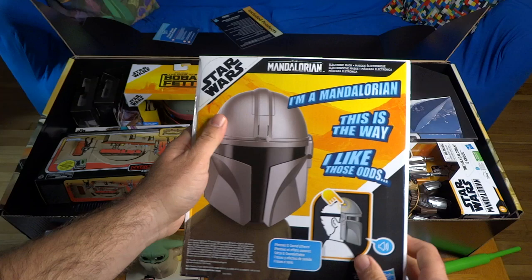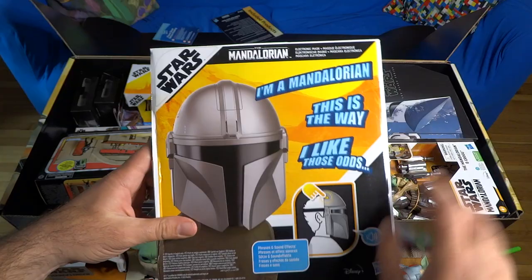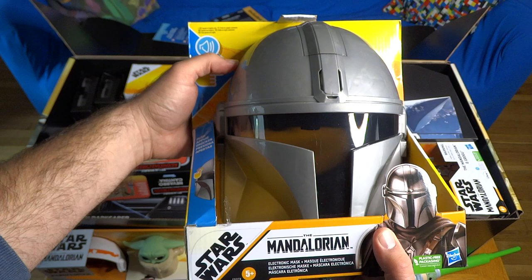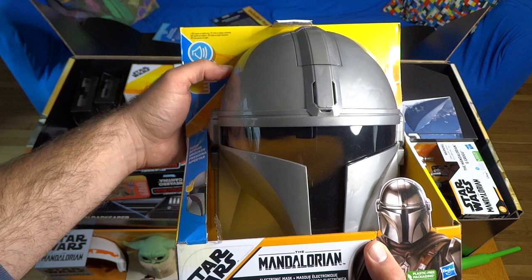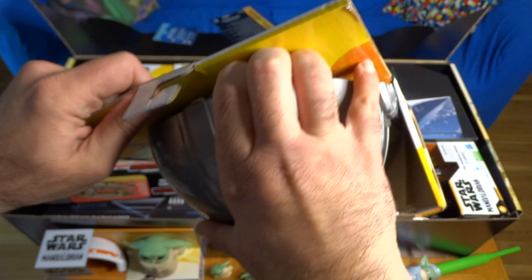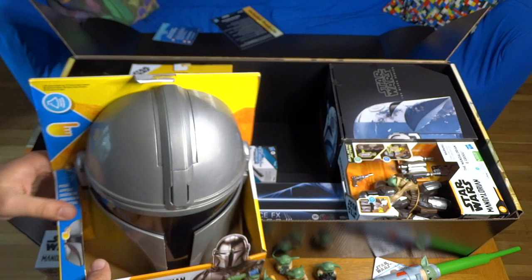Moving on to more Mandalorian stuff — this is the Star Wars The Mandalorian electronic mask, which is the front half of Din Djarin's helmet. It looks like it has different sounds it can make: 'I'm a Mandalorian,' 'This is the way,' 'I like those odds.' You press the button on the helmet and in addition to phrases, there are sound effects as well. It does actually sound quite a bit like Pedro Pascal's voice. We'll open that up in a bit.